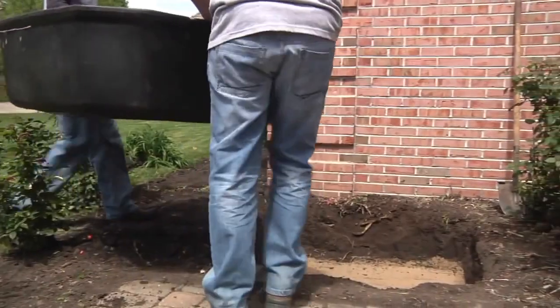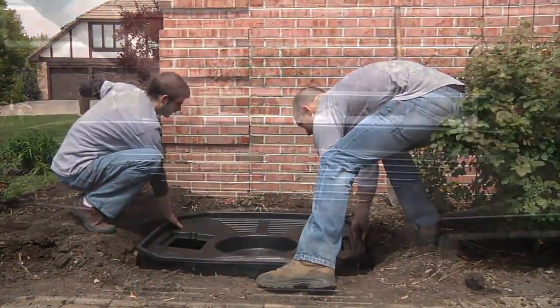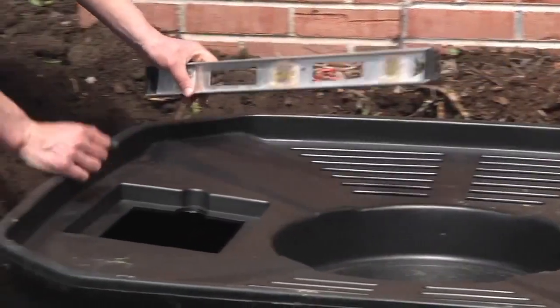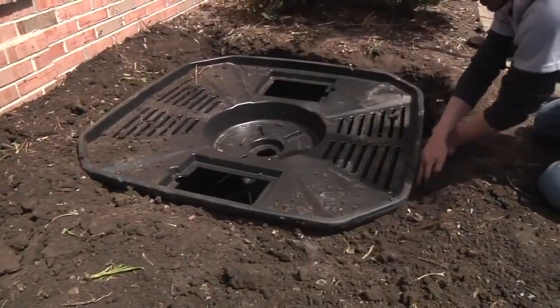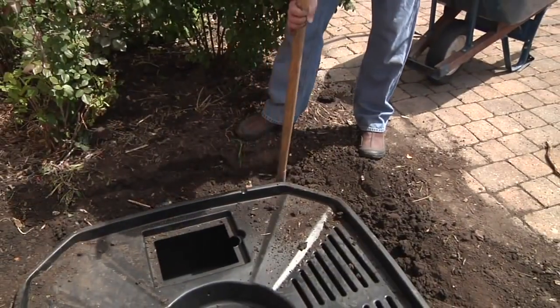Once the excavation is complete, set the AquaBasin and be sure the unit sits level, side to side and front to back. Backfill around the unit with loose soil and compact the voids to avoid any future sinkholes.